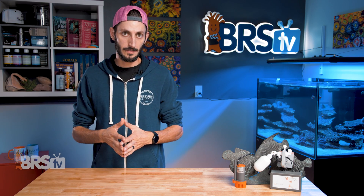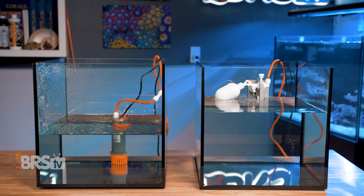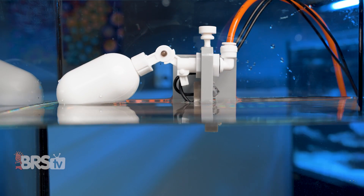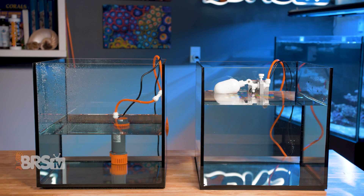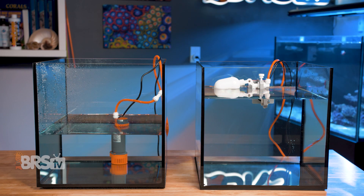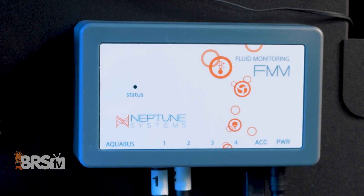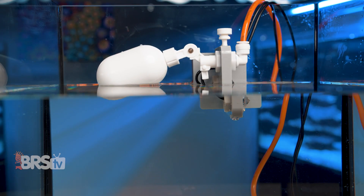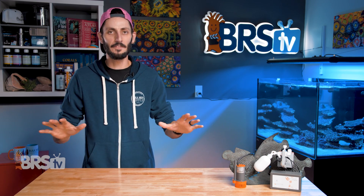Speaking of the alarm, the ATK V2 has a lot of redundancy built in to help protect not only your inhabitants, but also your home from any accidental overfilling. The first optical sensor will detect when the water level has dropped, activate the pump, and fill the sump until the water reaches that first optical sensor again. If that sensor fails, the water level keeps rising and trips the second optical sensor, which will shut off the pump and sound an alarm. If that second sensor fails, the IQ fill programming — which has been keeping track of your average fill times — will only allow the pump to run for so long before shutting it off and sounding the alarm. If somehow that IQ fill programming also fails, the last built-in protection is a good old-fashioned mechanical float valve that will plug the line, preventing water from freely flowing into the sump.